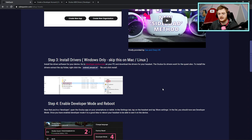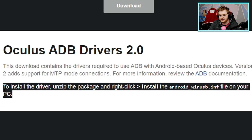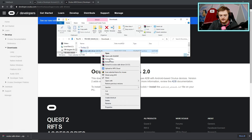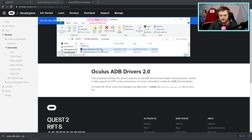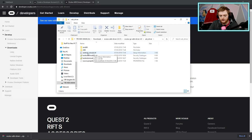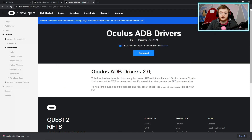Step three: we have to install drivers on our PC. It sounds complicated but it's not. Go to the link provided, download the Oculus ADB drivers, and click the download button. To install the driver, unzip the package using WinRAR or whatever you have, then right-click on the file called 'android_winusb.inf' and click Install. I've already downloaded the driver here — we unzip it, go into the folder, find that file, right-click and click Install. I won't do it again since I've already done it, but it'll say completed when done.